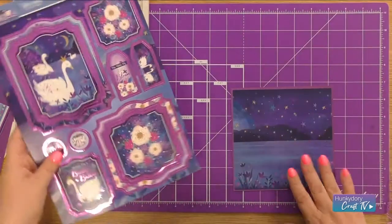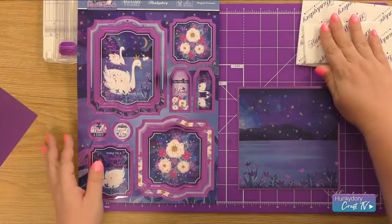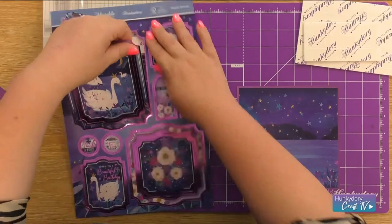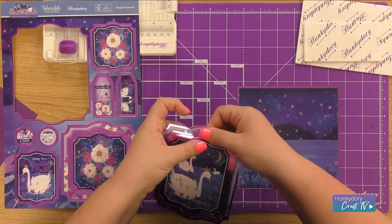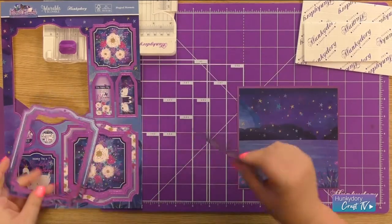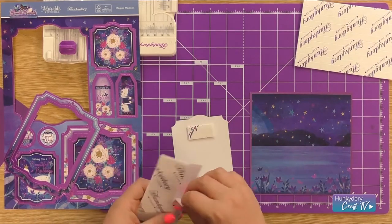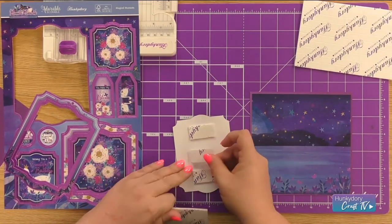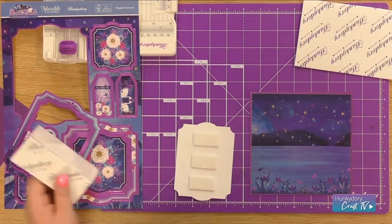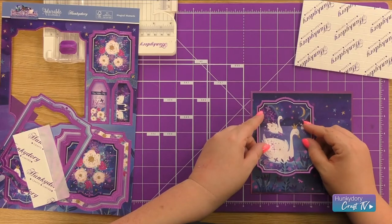I'm going to bring in my Topper Set and have my foam pads ready. I'm going to take the Large Swan Topper and place some of the Large Foam Pads on the back, and I'm going to add this to the top left hand corner of my card.